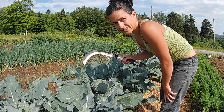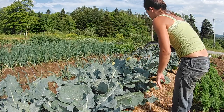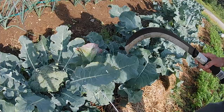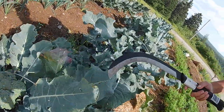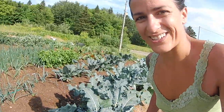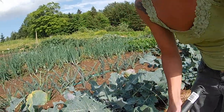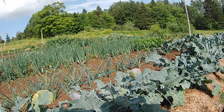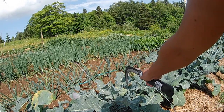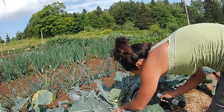I have broccoli that's ready to harvest and we're going to eat dinner soon. So I'm going to try to pick my biggest one. I'm trying to determine if this guy is my biggest one or if this one is, but they're really huge. I've never had broccoli this big before. That's thanks to the Master Gardener's Master Class. I'm going to go for that one because it's starting to yellow.